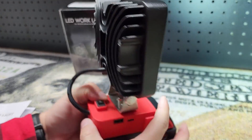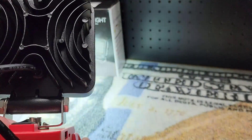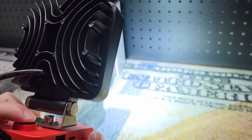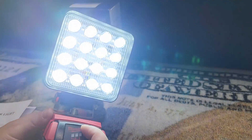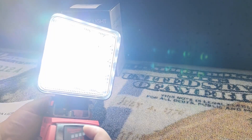First we'll go to the low setting, which is still bright enough to blind you when you put it in your face. Or we can go to the high. Low... high.